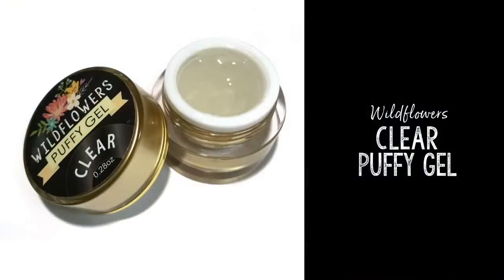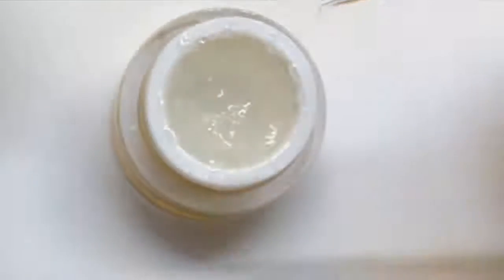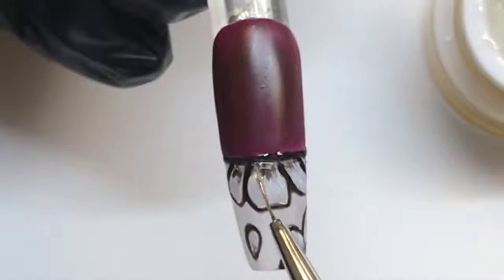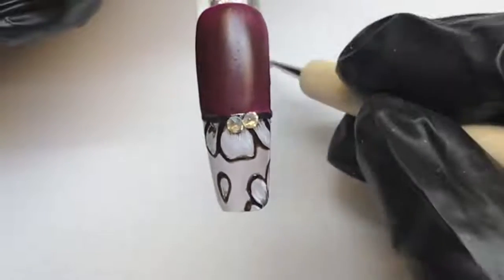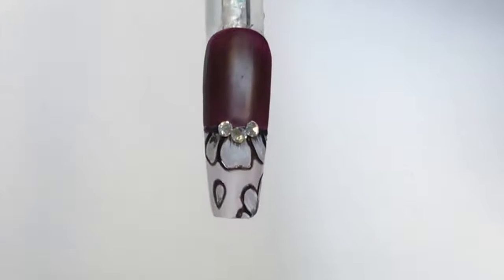Grab your Wildflowers clear puffy gel and your magenta brush. The clear puffy gel is the absolute best for holding crystals, bullion, any type of embellishments, and once it cures, it cures tack-free, which is fantastic. Glob that on there and then use your dotting tool with just a little bit of sticky tack to stick some crystals on the nail. Cure that into place.